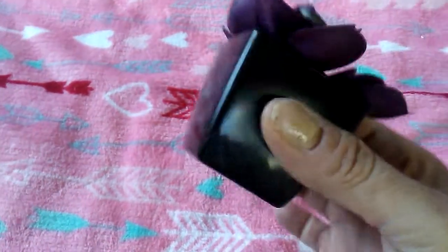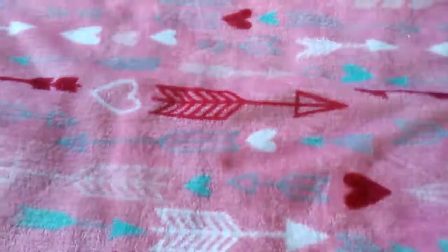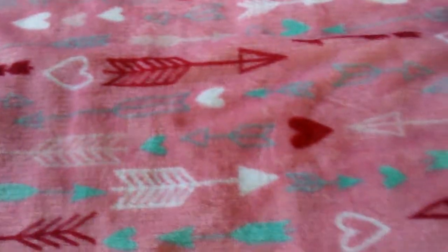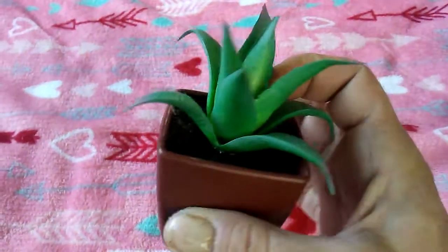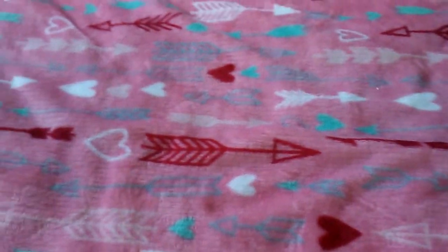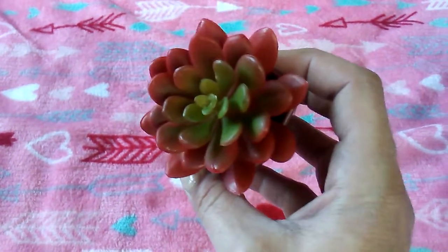Just another one of the succulents — I'm taking it out of the pot, using it for a DIY. This one already came out of the pot for me. And just this little aloe-ish looking one, and then the one with the green and the red.